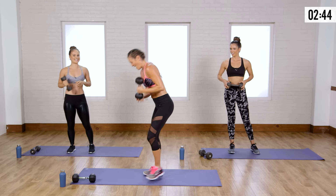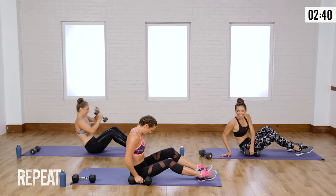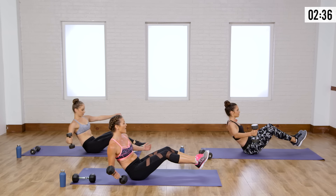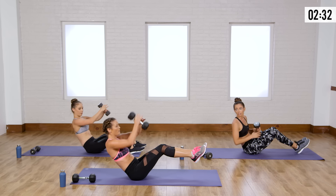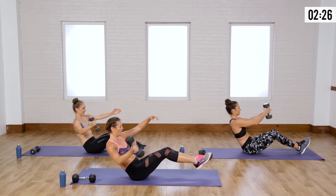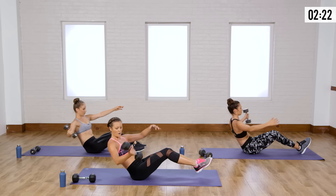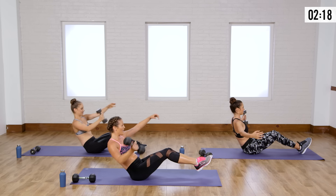One more round — single-arm chest fly. V-sit, feet are down. Heels are down or heels are up — your choice. Just hand the weight over side to side. Remember, on the way down is when you're really working the muscle — right here, fighting gravity. You have to pause right there. It's that little pause and then bring it up — it's the hardest part. You're doing great.